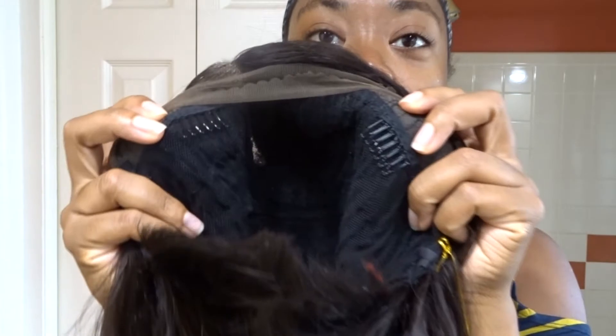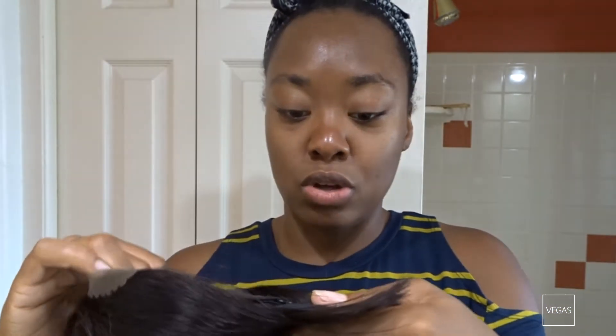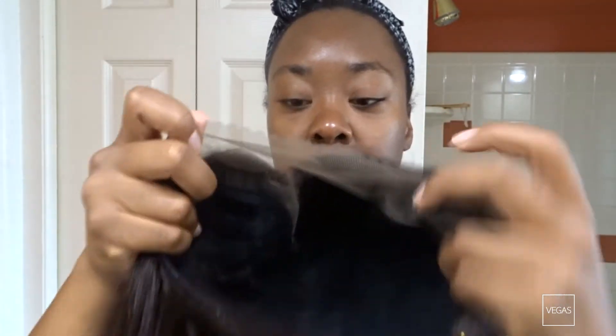It has two combs in the front and a comb in the back, and it has adjustable straps. I personally don't use combs — I just use the adjustable straps. As you can see, it is a lace front wig.